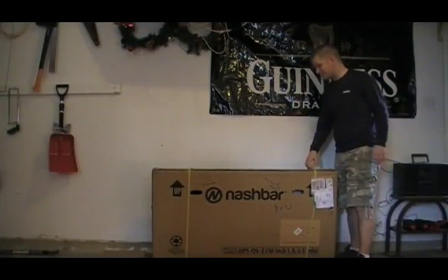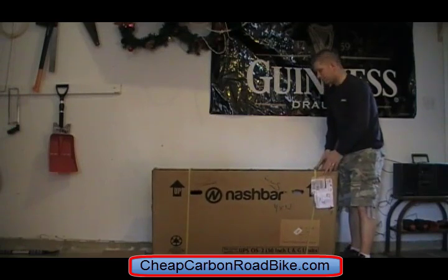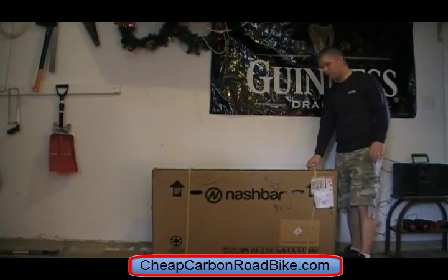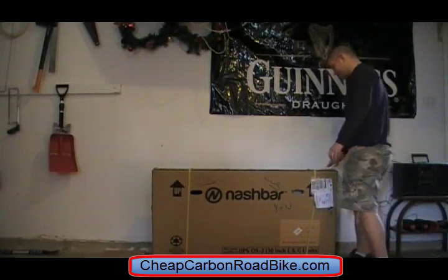Hi, John here and this is my road bike that I just bought from BikeNashbar and I'm going to film the unboxing of it. It just arrived here the other day, took only a week to get here so I was happy about that and looking forward to getting into it and seeing what I got.